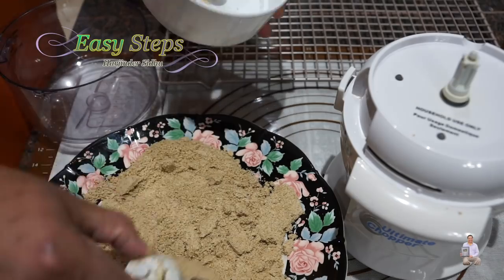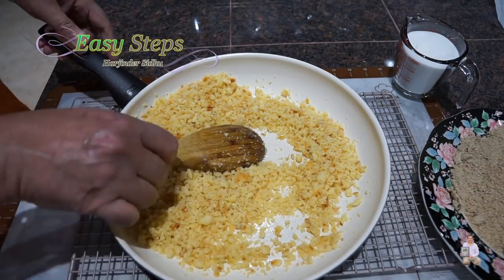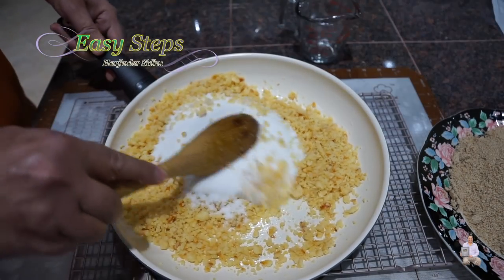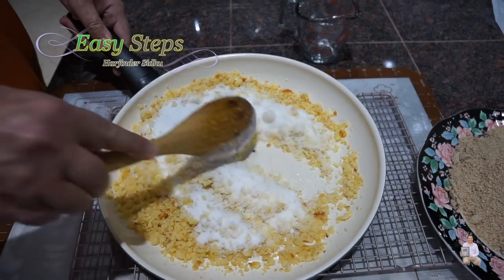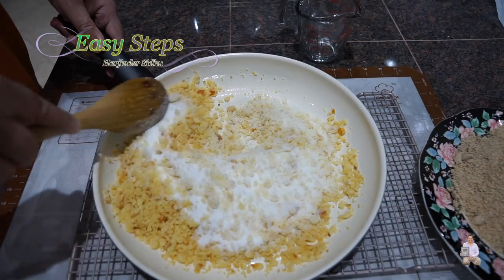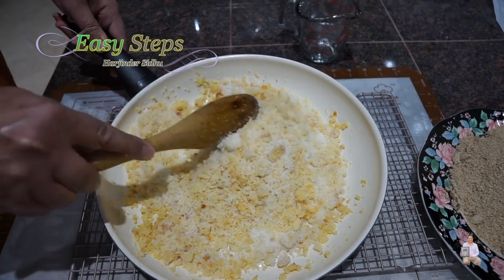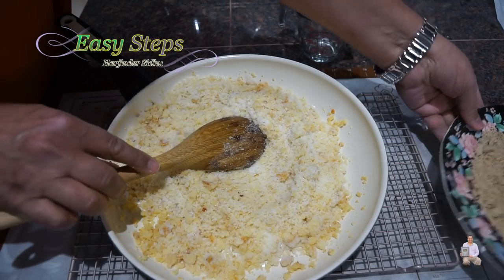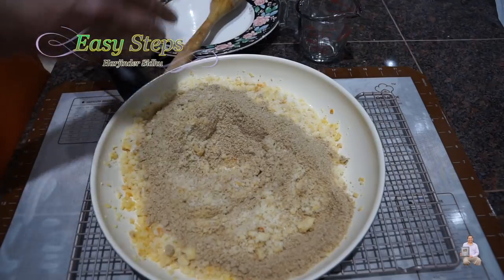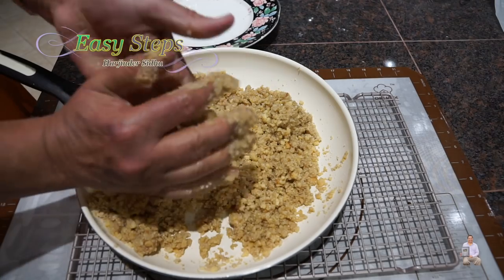The khoa has cooled down — it's still warm but I can handle it. Now I'm going to add the powdered sugar and mix it in. It's very important that if the khoa is too hot, the sugar will start to melt. Once the sugar is nicely combined with the khoa, I'm going to add in the ground sesame seed and mix everything together by hand.